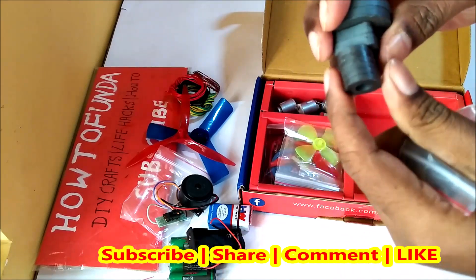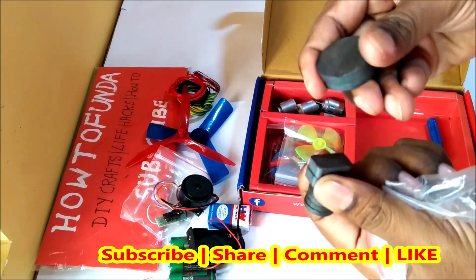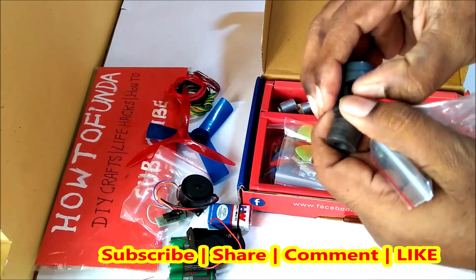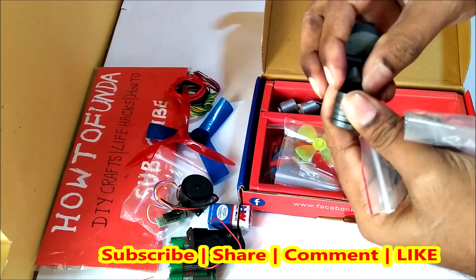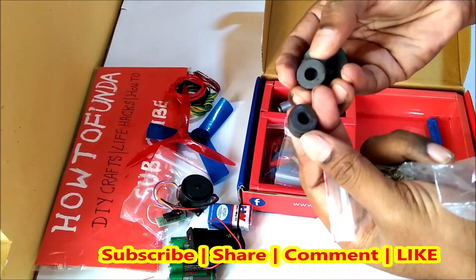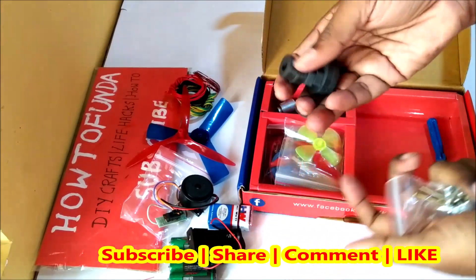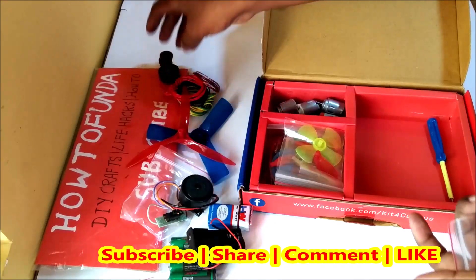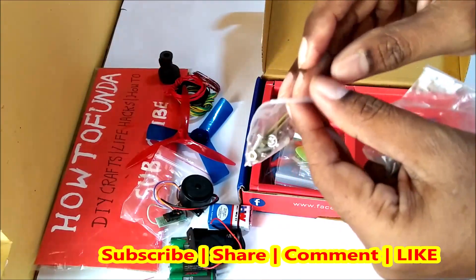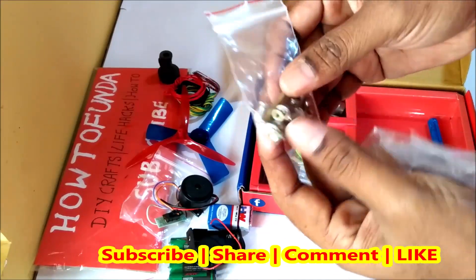There are various magnets included - various kinds of magnets which you can use in electromagnetic science experiments, which I am going to show in coming videos. There are various magnet items given which you can use for all electromagnetic science projects. They have also given some screws you can use in making the science project.